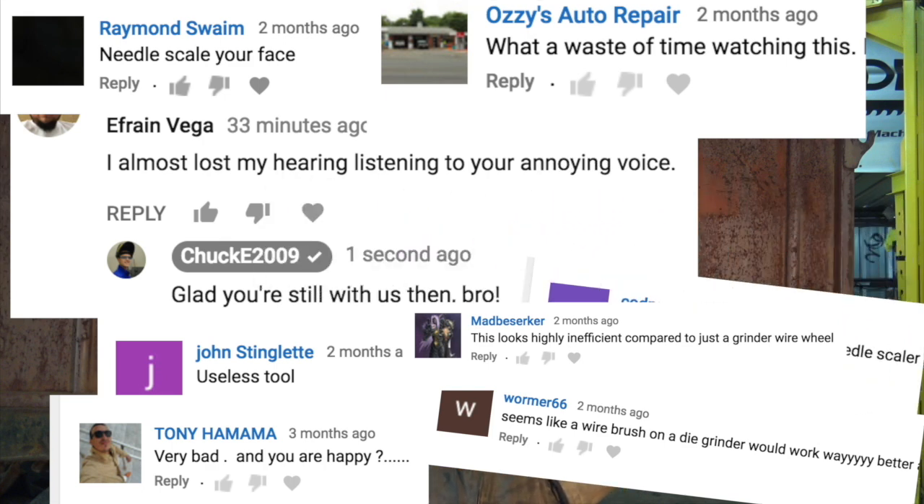Since people asked so nicely and were so friendly and polite, I figured I'd make another quick video to showcase the difference between a needle scaler and the things you'd use a needle scaler for, versus a wire wheel and the things you'd use a wire wheel for. Because on that tractor rim video, people were like, 'there's still surface rust on these, so I guess your needle scaler doesn't work — what a useless tool.'